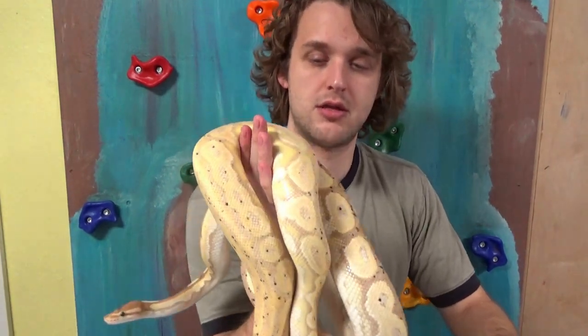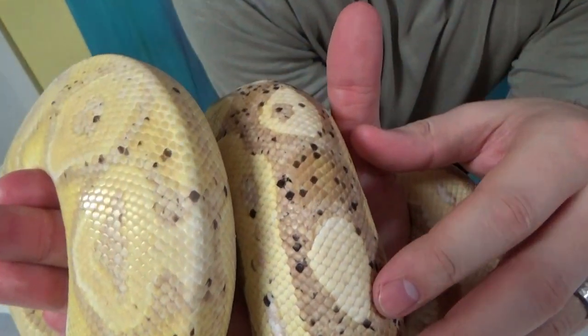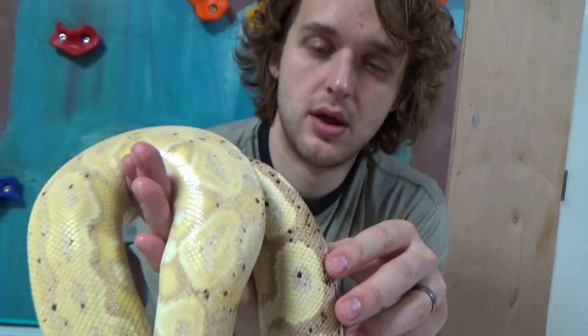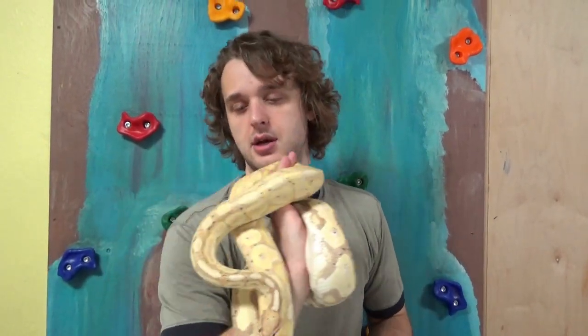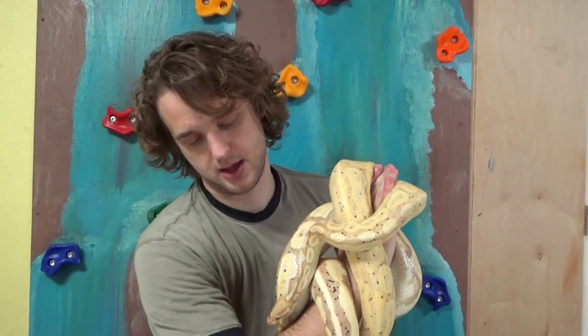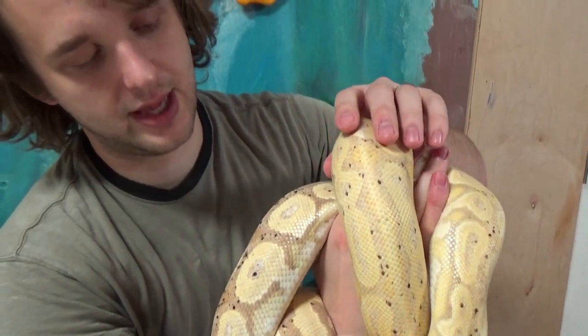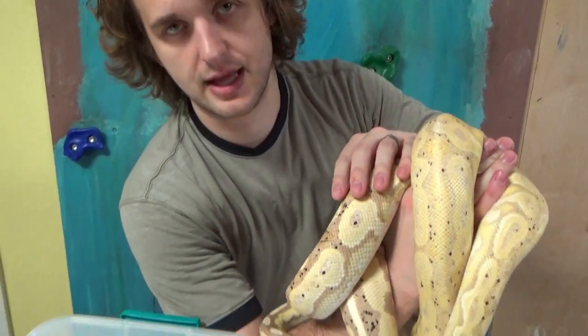I want you to look at these two snakes side by side and note some differences and some similarities. These are full adults so they're not going to change their color any further. The first thing everyone notes is that the cinnamon is clearly darker — the banana cinnamon is much darker than the banana green pastel. The yellows on the banana green pastel are brighter and more fluorescent looking, while the yellows on the banana cinnamon are a softer, banana-colored yellow.